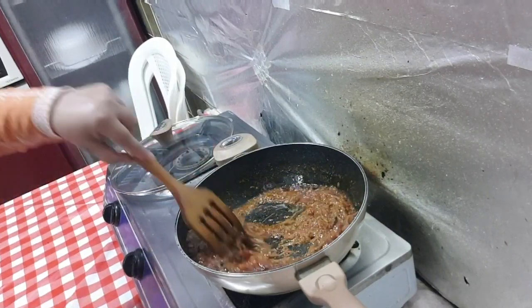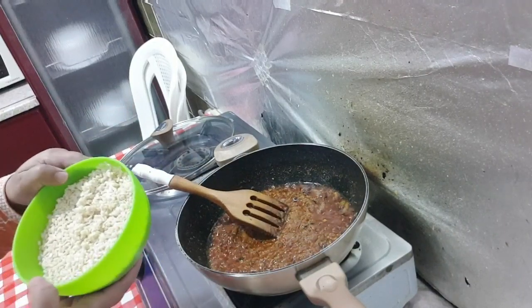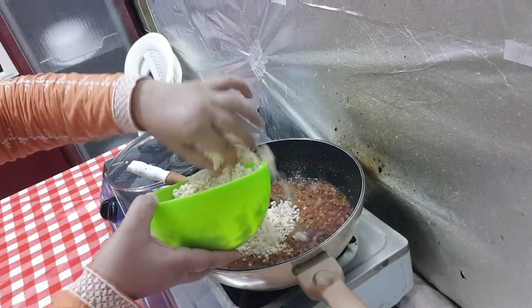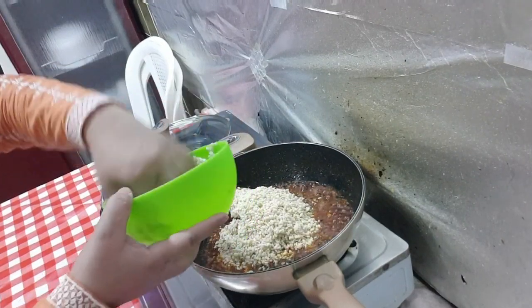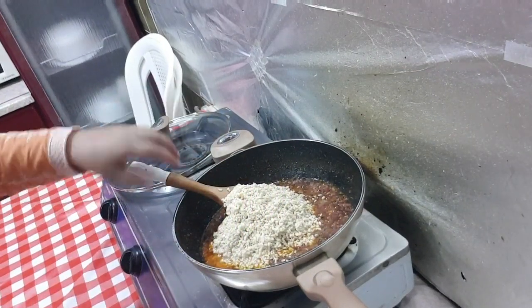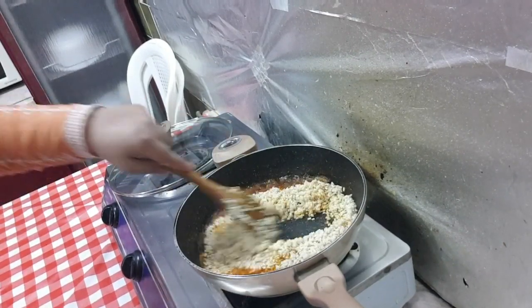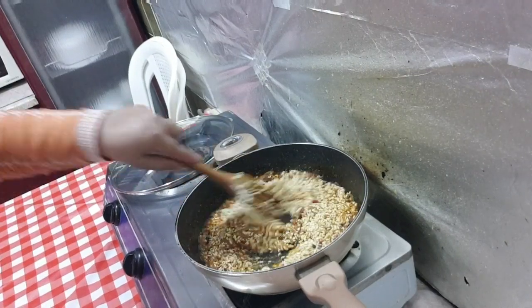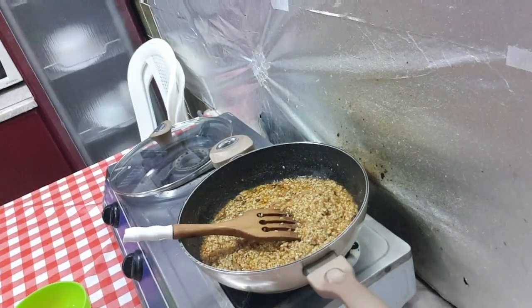I am going to fry the masala in the middle of the pan.